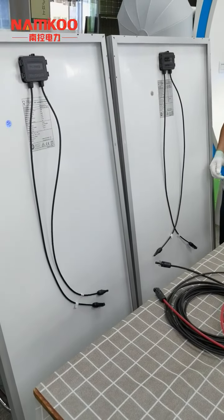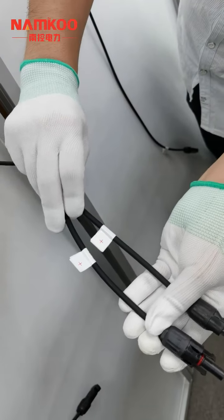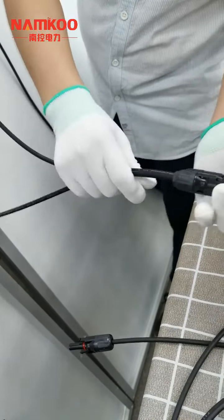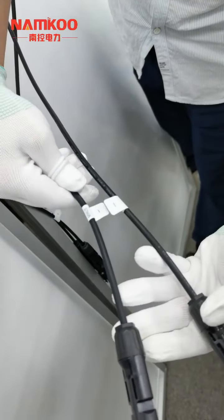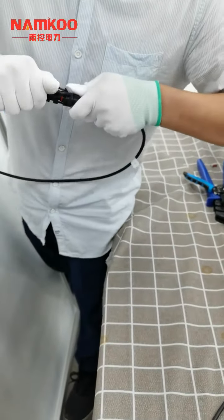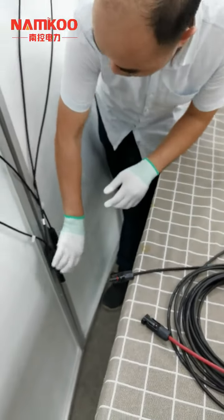Our engineer will show you how to connect in parallel. First, take the two solar panel positive leads together and plug them into the two-in-one MC4 connector. Then put the two solar panel negative leads together and plug them into the other side of the two-in-one MC4 connector. Please make sure the connectors are tightened. Now this part is finished.